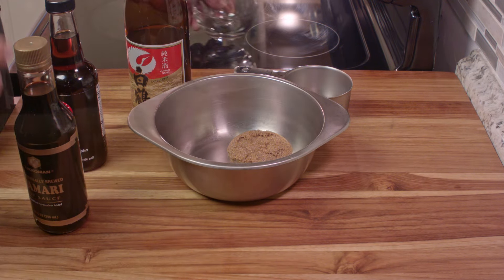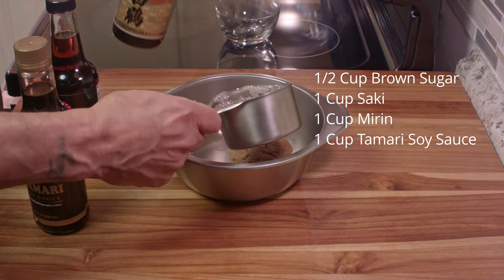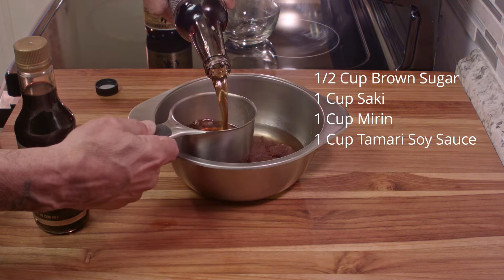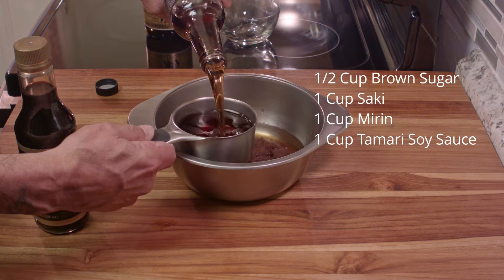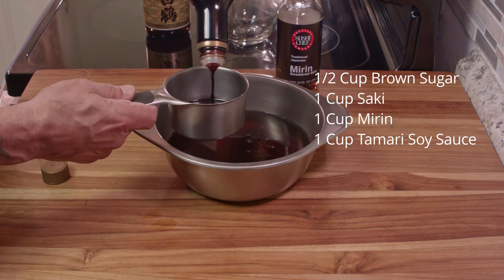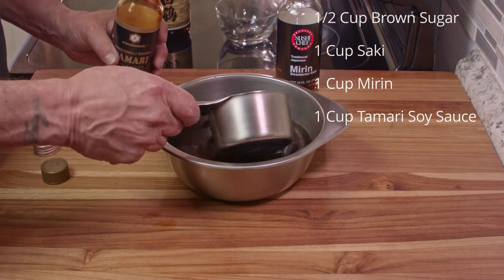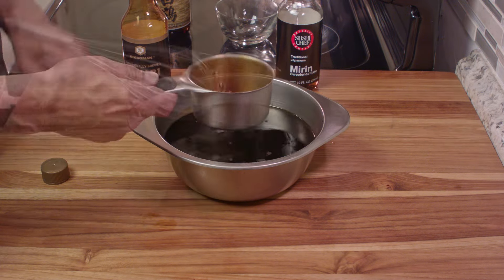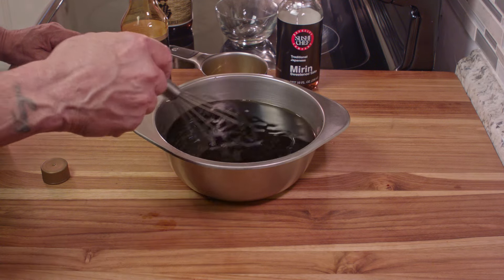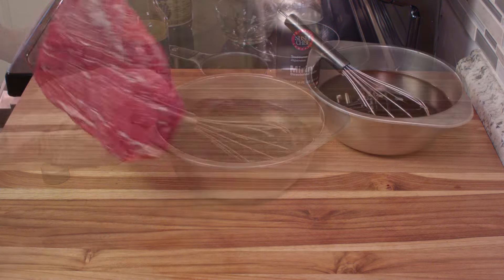We're going to go ahead and combine all of these ingredients. I have one cup each of the liquid ingredients. So we have our sake, our mirin which has a very distinctive flavor and sweetness to it, and our tamari, which is a darker soy sauce than the regular stuff you usually get — and that's the one I like. We'll just give that a quick mix, but there's some more processing going on, so we'll just set that aside.